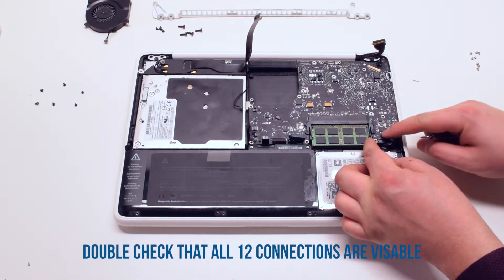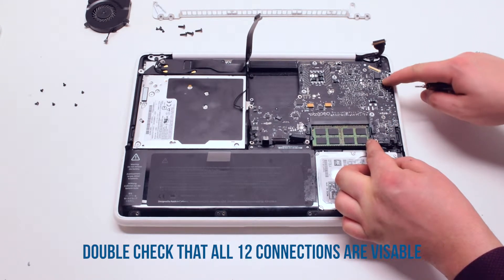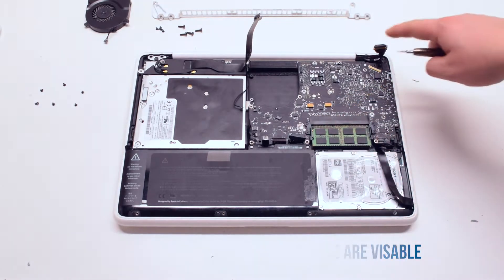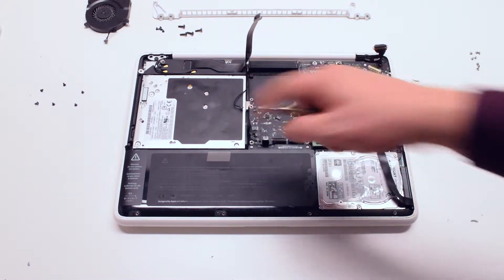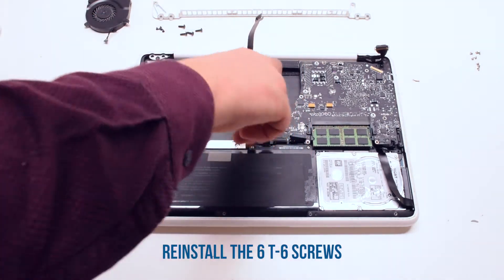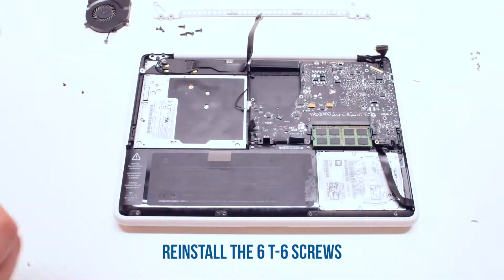Double-check and make sure that all cables are accessible — you should have twelve connections in total. Once verified, go ahead and reinstall the six T6 screws and secure the board back into the MacBook.